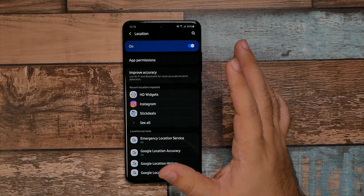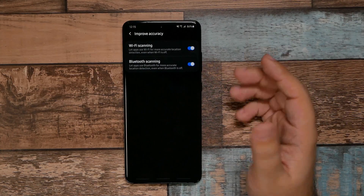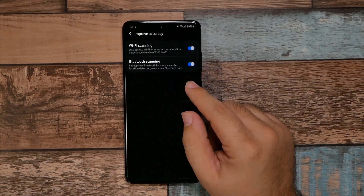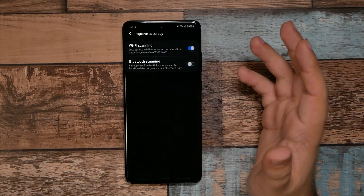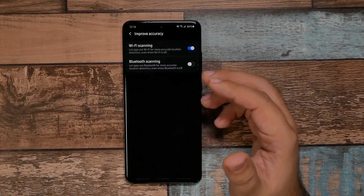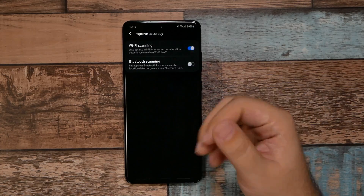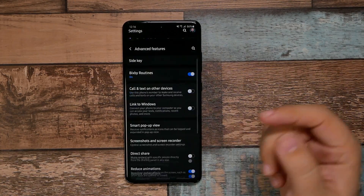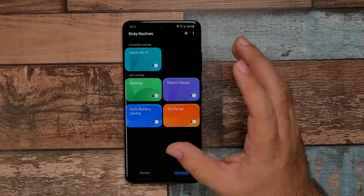Go to Location. If you have GPS problems, look into these settings, but I typically turn off Bluetooth Scanning. This feature uses Bluetooth even when your Bluetooth is labeled as off, so disabling it is important for battery life — you don't want Bluetooth always running in the background when you think it's off.